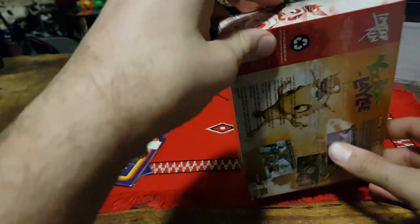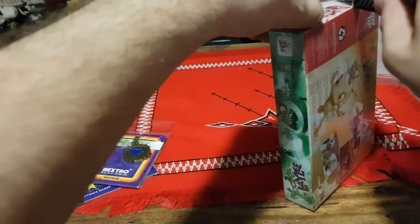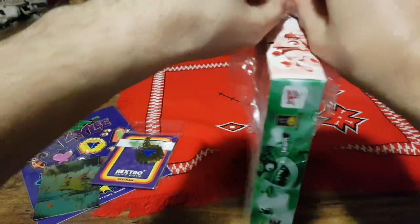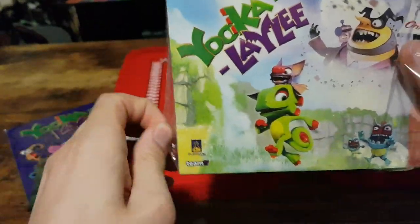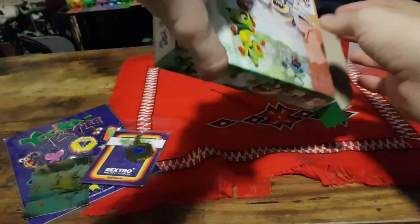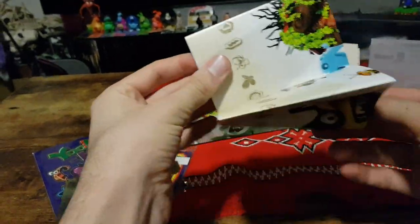It tells you a bit about the game. Now let's open it up carefully and check out the contents. I'm going to have to cut it off completely. So let's carefully pop this side open, pull out the contents one at a time. First up we have a poster.